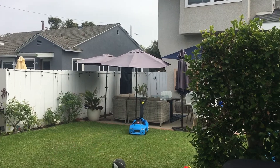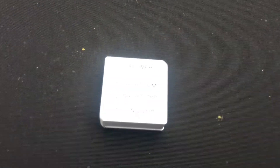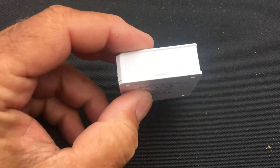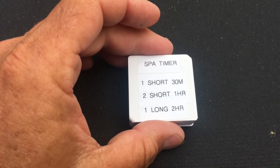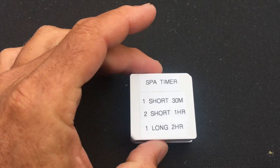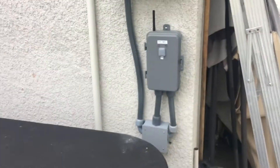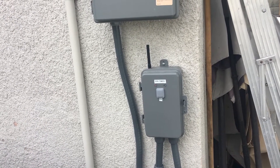I also have home automation set up using these portable buttons that run off lithium batteries and last a very long time. You can use these buttons for a short press, two short presses, or a long press to actually cause this timer right here to turn on the spa.